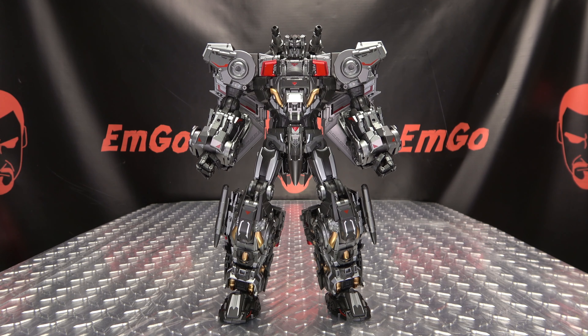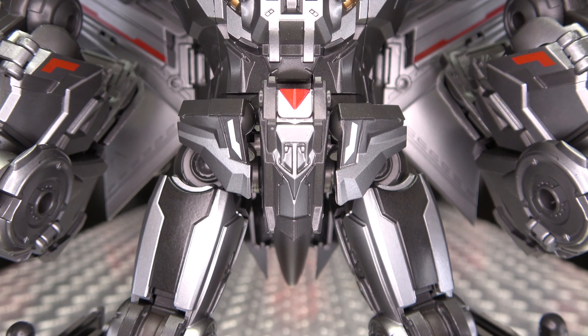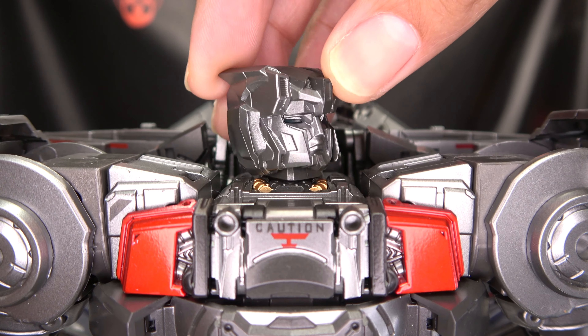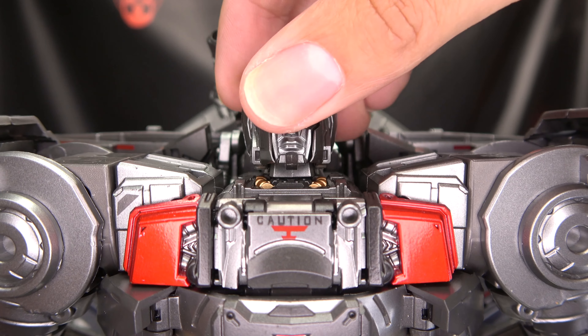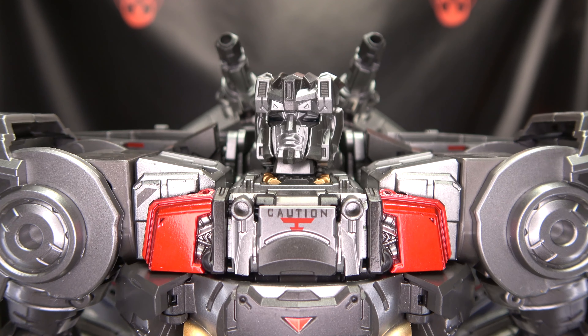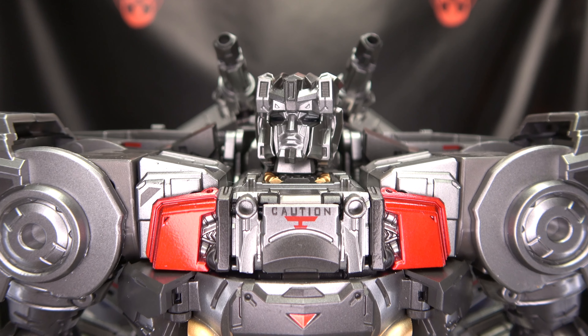Here is Silverbolt — he looks amazing. It's the one compliment I can give this figure; it looks awesome. Love the design of these Aerial Bots. Getting in closer to take a look, not at that silver crotch — at the silver noggin. There's a very nicely done head sculpt. The eyes look dead when they aren't lit up, but still a nicely done head sculpt. It says 'Caution' on his chest, which is very appropriate — caution indeed.